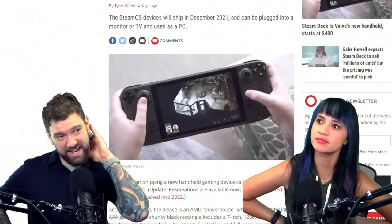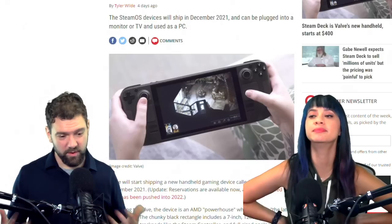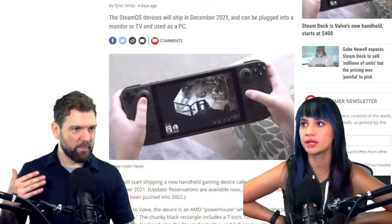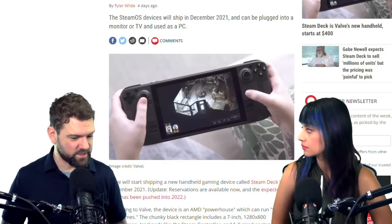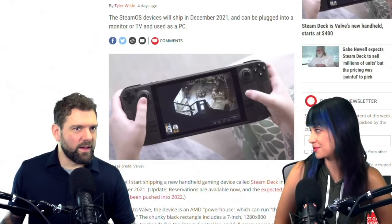So it's basically a handheld PC. It's running SteamOS, which is a Linux operating system. I have never used SteamOS — I'm not sure if that's even been released on a device like this before. But it's also apparently just an AMD x86 processor, so that means you could install Windows on this if you wanted to.